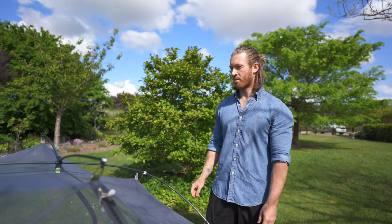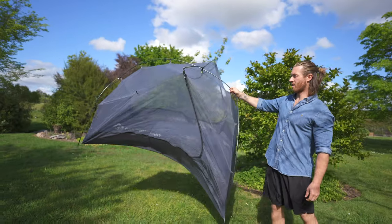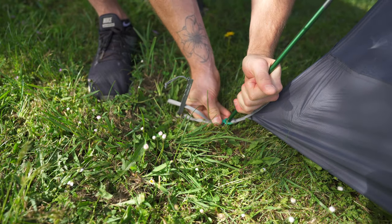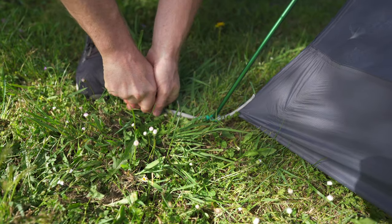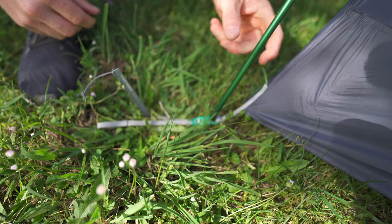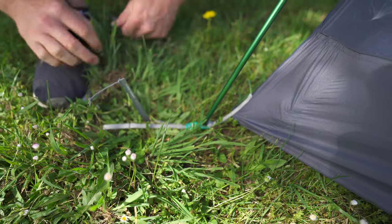The tent is set up on the poles and it's fully freestanding so you can pick it up and move it around — not really a feature I use but it's nice to have. The poles clip into these little rivets and each corner of the inner has a little tensioner which is quite nice, so you can tension out the inner or reposition your stake if you've got rocks in the way. That's a nice feature to have.